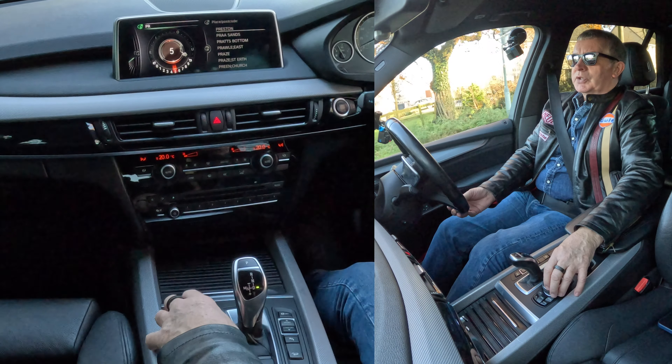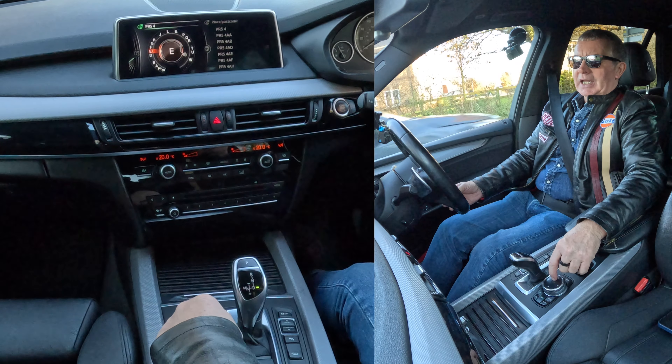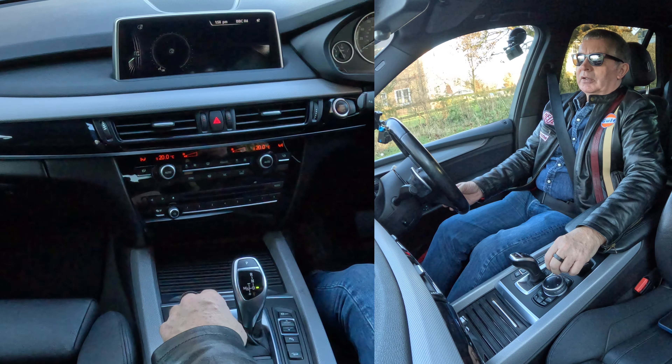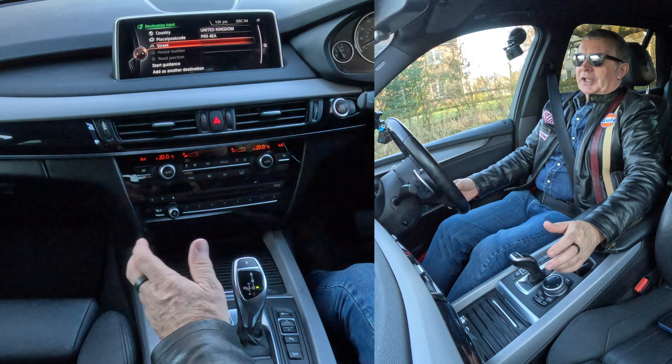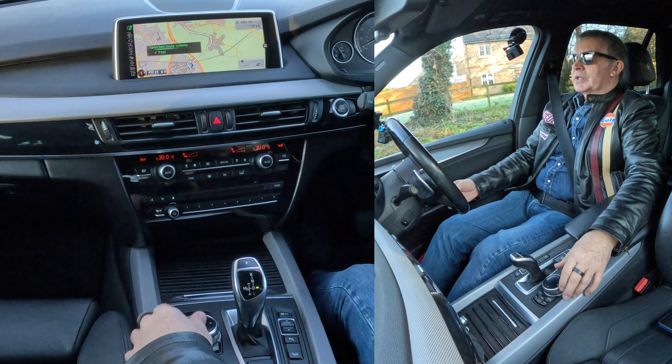That's gone to numbers, so five, four — it's defaulted back to letters — E, A, and then OK, click OK. I don't need a street, I just need to start guidance, so on to start guidance — and that's it.